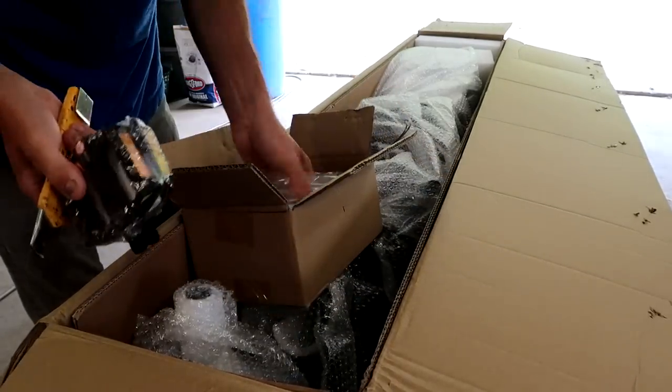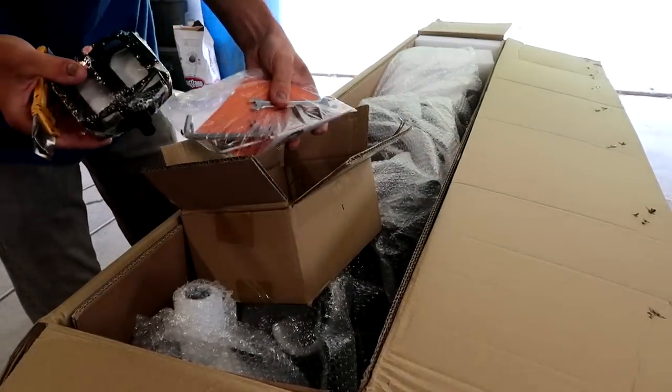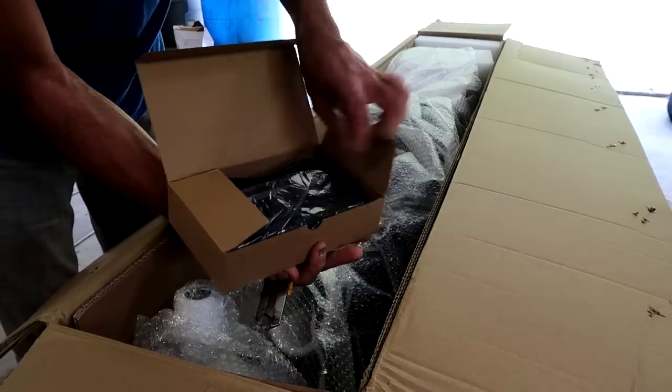We got pedals, tools, wrenches, L wrenches, and the charger.